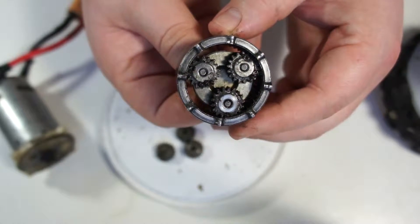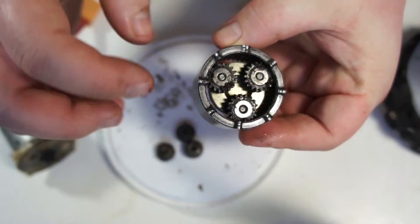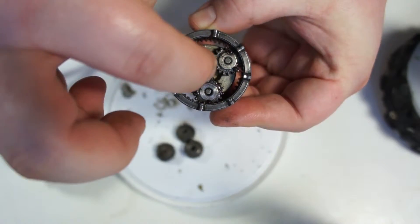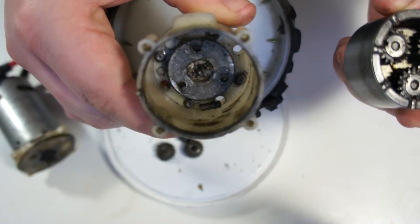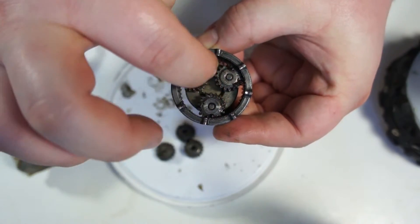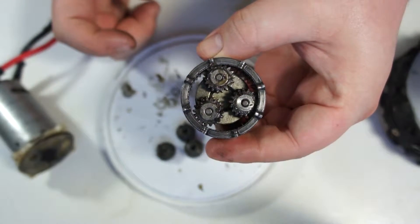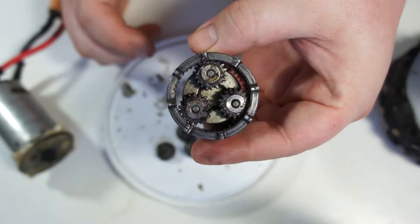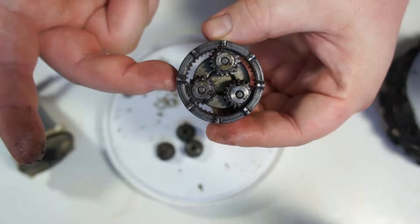The only ratio we're interested in for our cordless drill motors is the sun gear turning the carrier. The sun gear is what the motor is spinning; this turns the planet gears, which turn the carrier. The ring gear is fixed inside the gearbox casing - it's stationary. To work out the ratio, we divide the driven teeth, which is the carrier at 54, by the drive gear, which is the sun gear from the motor at nine teeth. So 54 divided by 9 equals 6, meaning this first stage of the gearbox is 6 to 1.